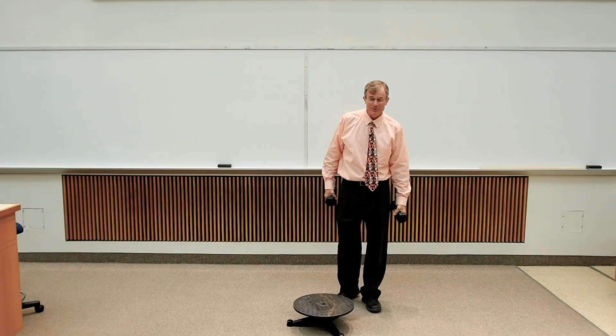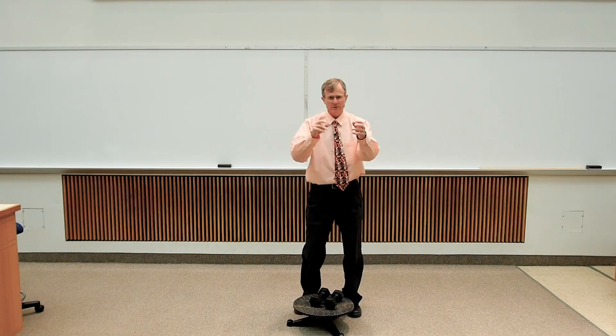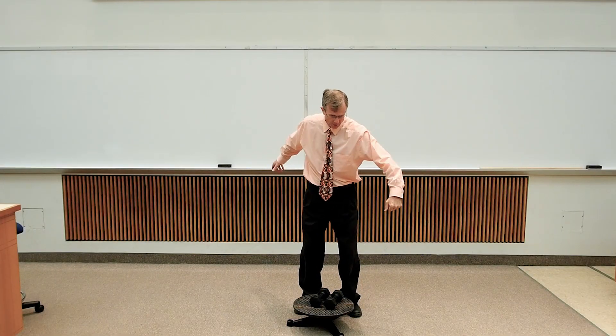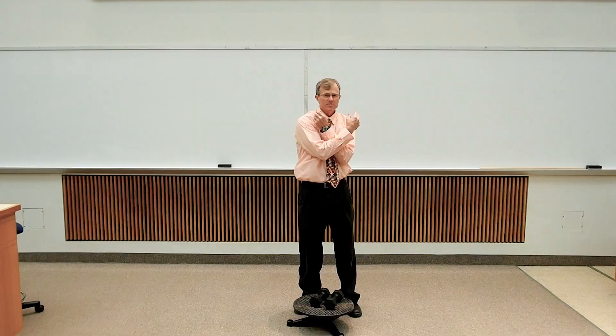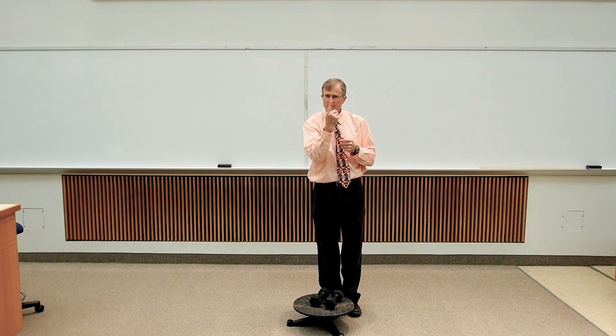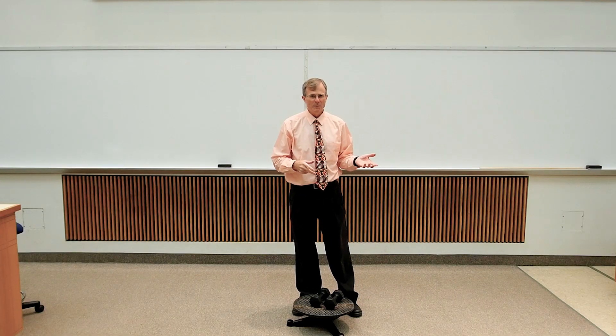Ice skaters use this principle. They start off going into their triple toe loop with their arms far apart or away from their bodies. Then they bring their arms in close and their legs in close to their bodies so they spin fast. The reason is conservation of angular momentum.